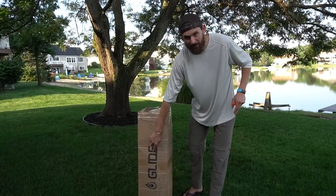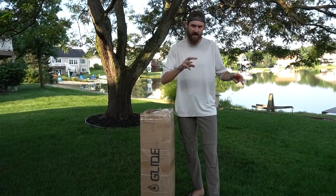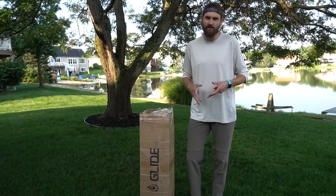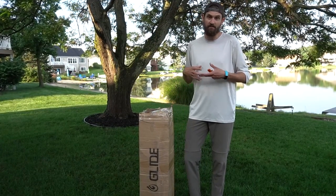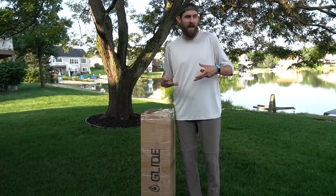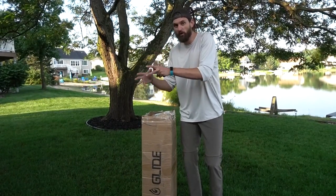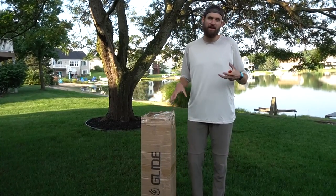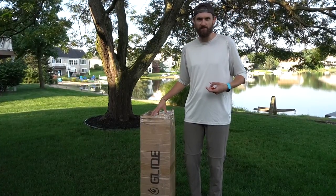I got to give a quick shout out to the company Glide — they actually sent me this to try out. So in the next three videos, I'm going to be doing a three-video series all about fishing off of a stand-up paddleboard. Today I'm going to inflate it and test it out, fish off of it a little bit. In the next video I'll spend more time fishing, and then in the third and final video I'm really going to share my thoughts on what it's like to actually fish off of one of these boards.